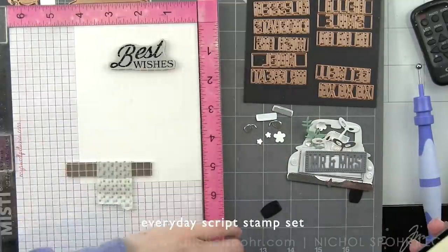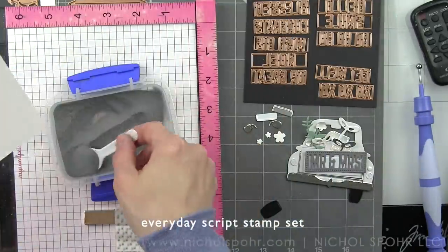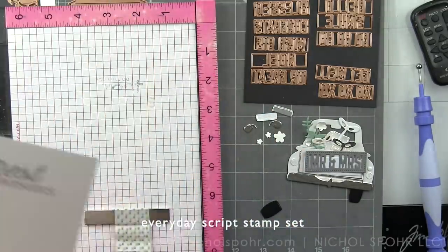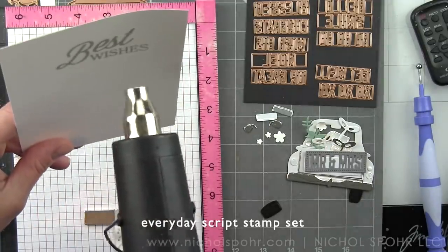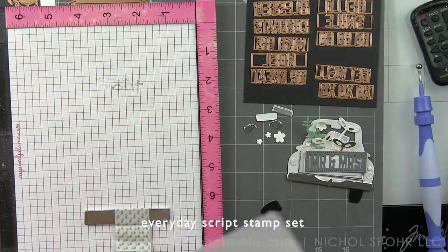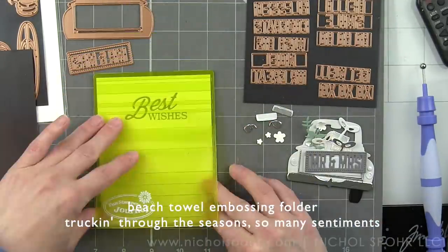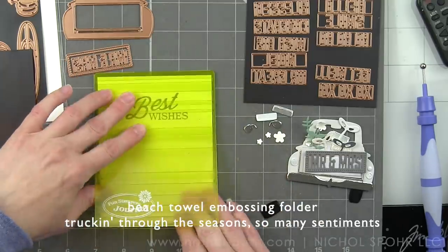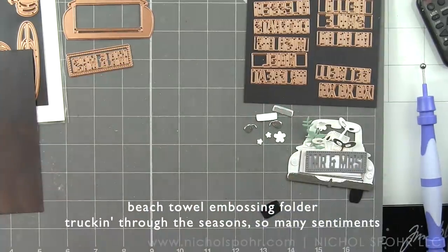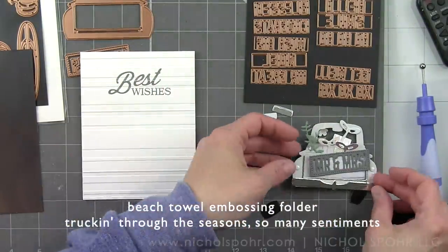We are going to start with some Whip-Cream Fun Stampers Journey cardstock, and I am actually going to stamp a sentiment here up at the top using an everyday script sentiment from the Fun Stampers Journey stamp set. I'll emboss this with silver embossing powder, and then emboss this panel with the Fun Stampers Journey Beach Towel embossing folder. I stamped and embossed it first because I did try doing it the other way and did not get a good stamped impression. There are coordinating dies that would have worked easier, but that is the steps I took for my background.